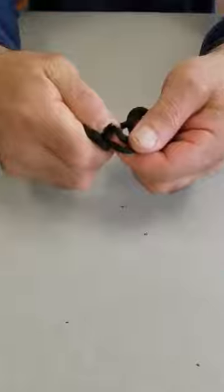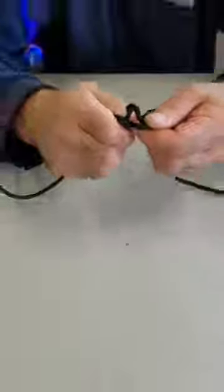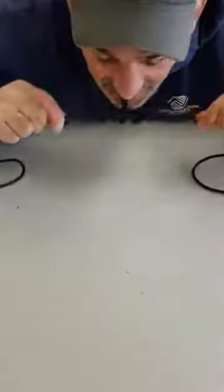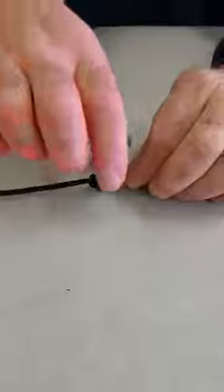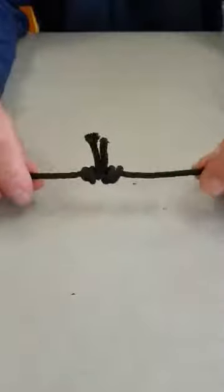You guys see that? So then I got those two end tags. Now the fun part — I get to put it in my mouth, and I pinch it and then I tighten it. That's what's called a blood knot, and then what you do is you clip these two tag lines and you're ready to start fishing again.